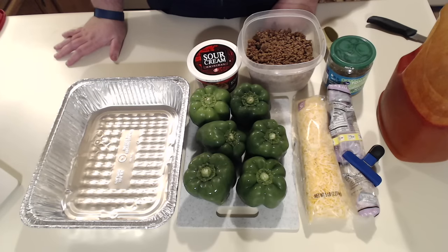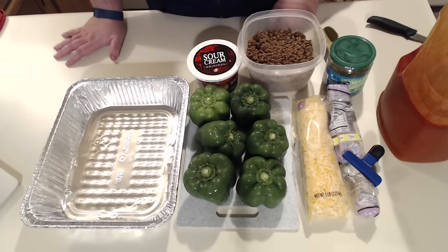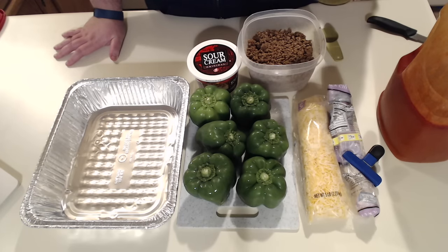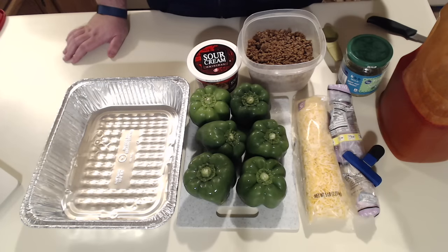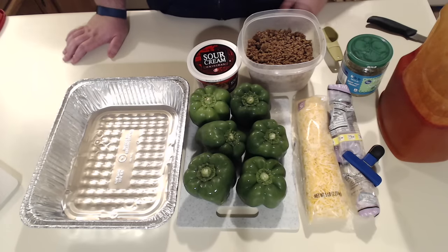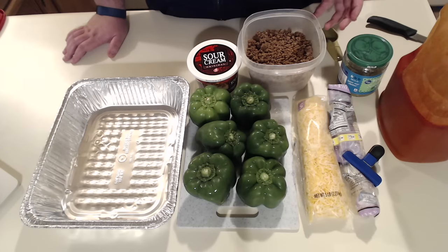The things you're going to need for this recipe are pretty simple. You're going to need some green bell peppers, some sour cream, some mild sauce — this is verde — and some cheese, some hot sauce because I eat pretty much everything with some Frank's, and some browned hamburger meat with some taco seasoning in it.